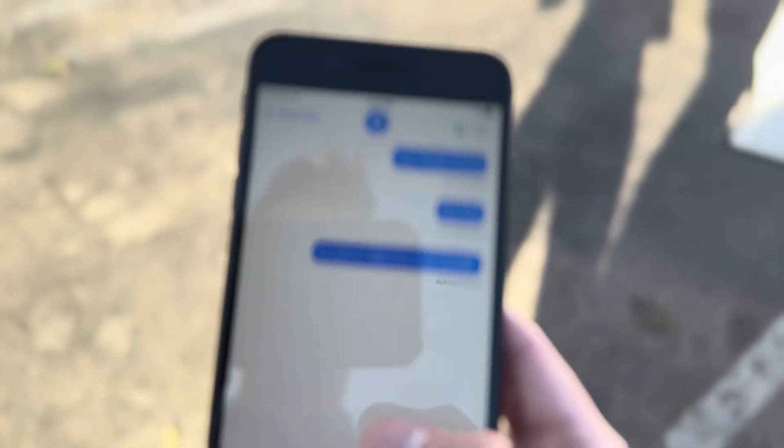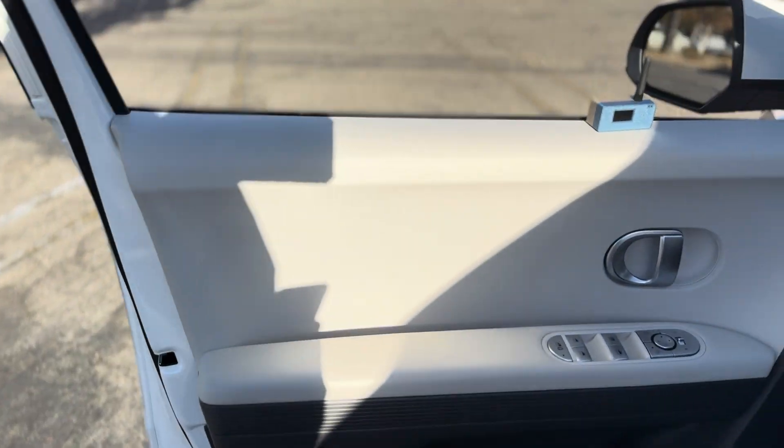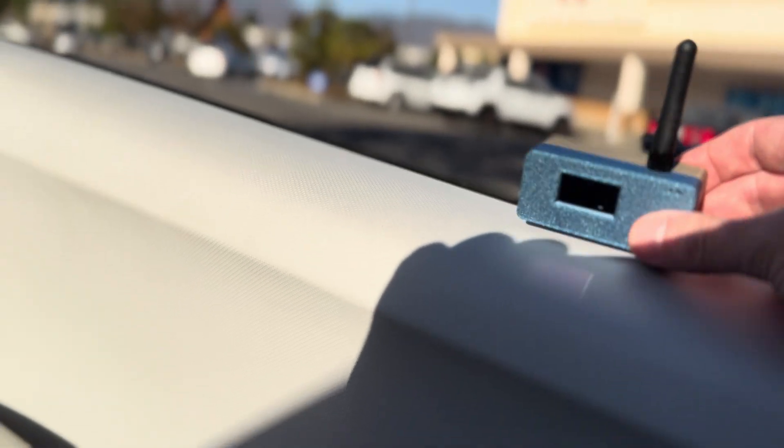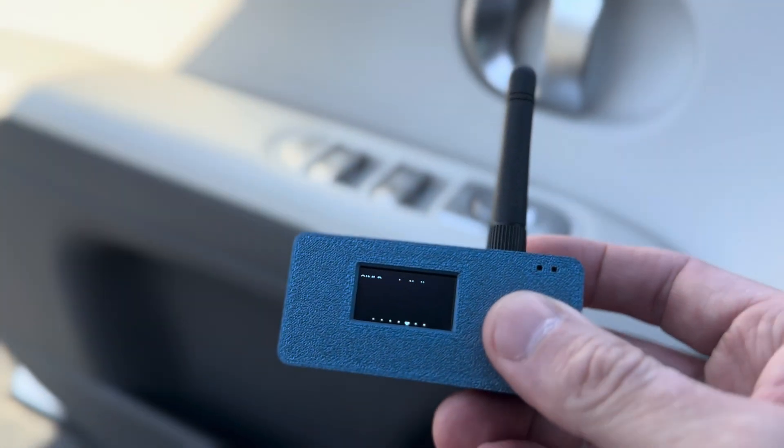Not only do you have to go outside, but you just have to keep trying. The Meshtastic from Rabbit Labs is pretty cool, man.